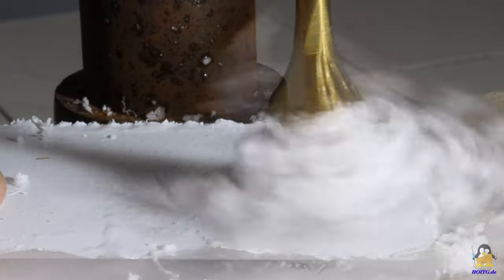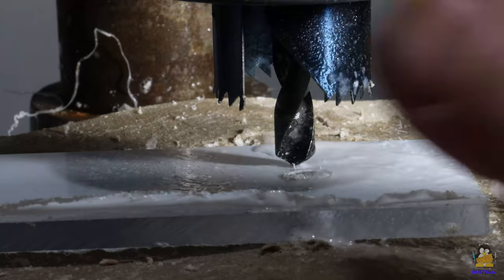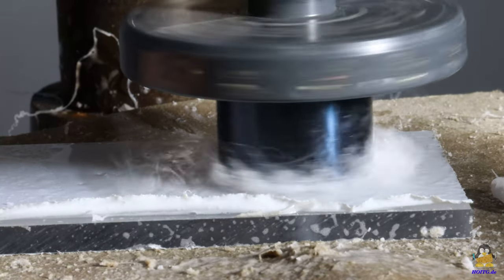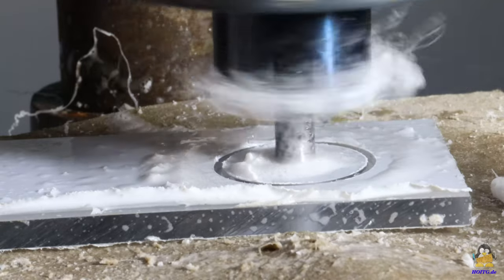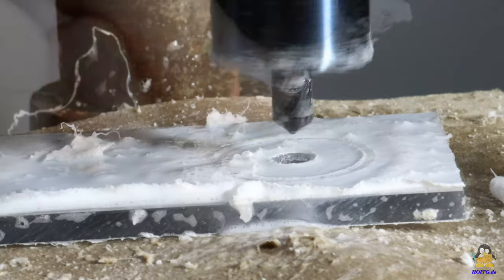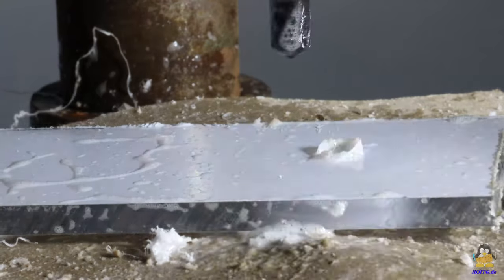With a flat drill, precise holes with smooth edges can be made. Holes with even larger diameters can be made with a hole saw. It is best to make the central hole with a wood drill first. The hole saw then cuts the large diameter. A lot of heat is generated here, which is why you should let the plate and tool cool down from time to time and remove the chips. Here too, only half of one side is drilled, and from the other side the plastic plate is completely cut through.